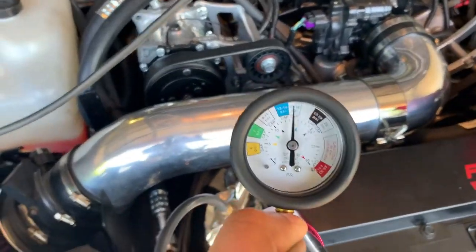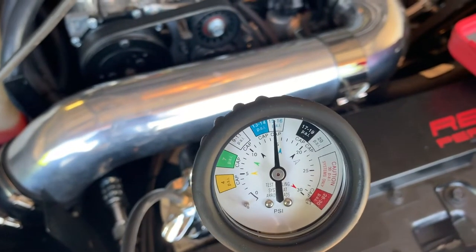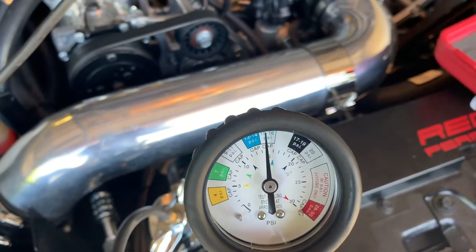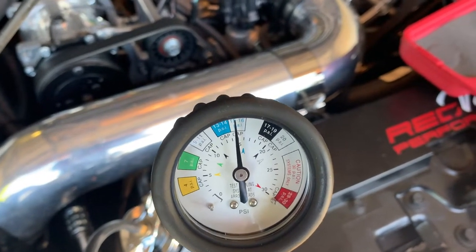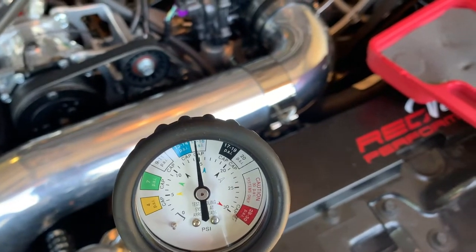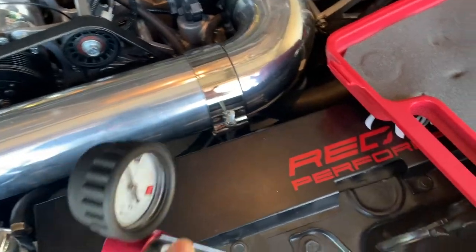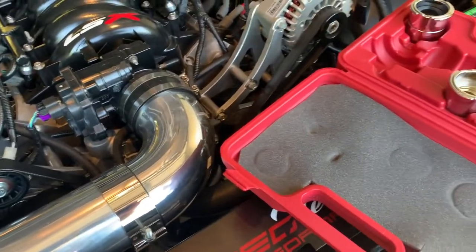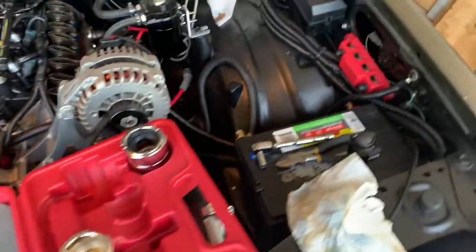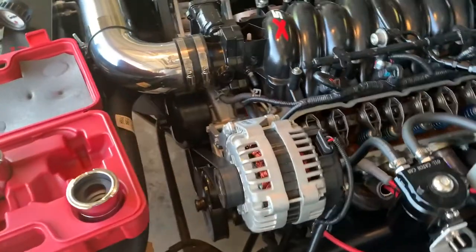I acquired this pressure tester kit. I started at 16 psi and it doesn't leak down dramatically — it's just a small trickle. Once you're driving it with that pressure on the radiator, it'll push out. The coolant is going to the oil — not a whole lot, but enough over time. This car hasn't been driven too many miles, so the crack has probably only been there for maybe five or six hundred miles.